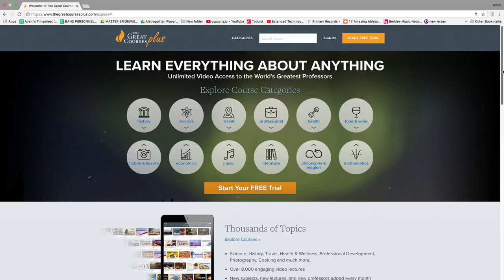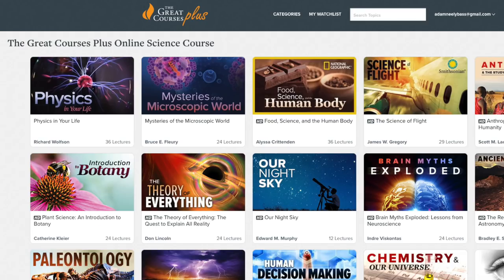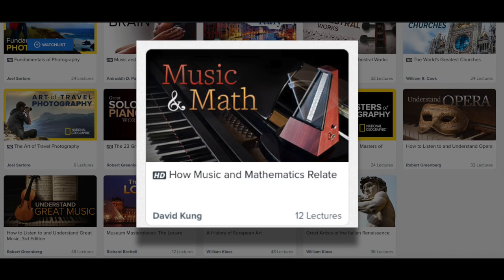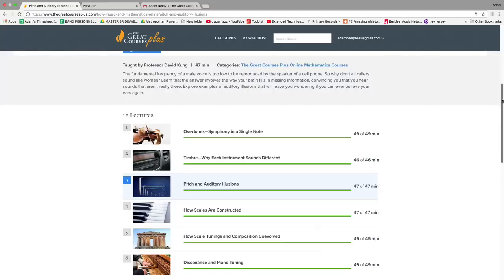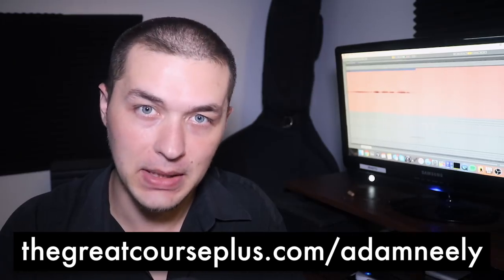I hope this episode of How to Not Suck at Music was interesting and illuminating. I'd like to extend my regards to this episode's sponsor, The Great Courses Plus — a subscription, on-demand video learning service with lectures and courses from top professors from the Ivy League and other great universities. With this subscription, you'll have unlimited access to over 8,000 video lectures about science, math, history, literature, or music. I recommend the course How Music and Mathematics Relate, taught by David Kung, a violinist with a PhD in mathematics. You can start a free one-month trial at thegreatcoursesplus.com/adamneely.